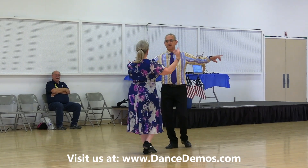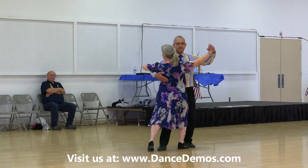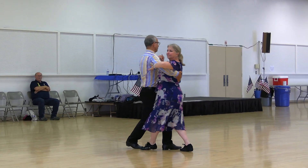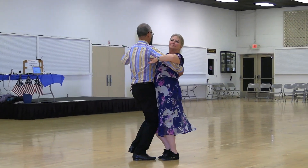Step apart, point together to close. Diagonal wall, core tape and recover, turning tango draw. Face the line, progressive tango. Rocks, tango draw, progressive tango rocks.